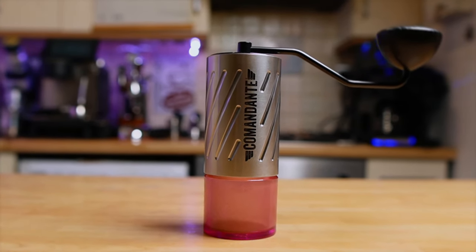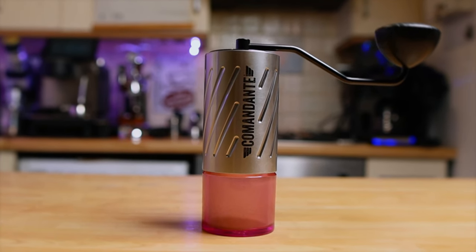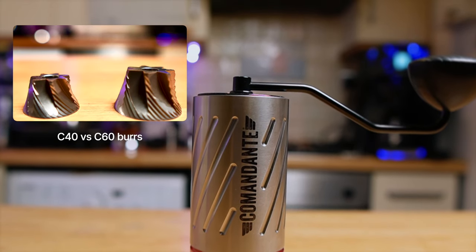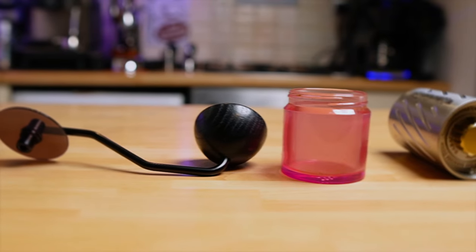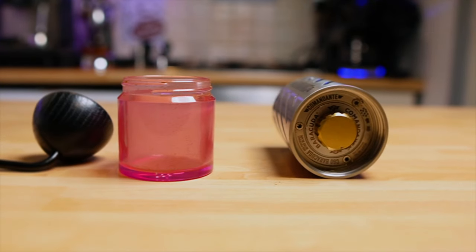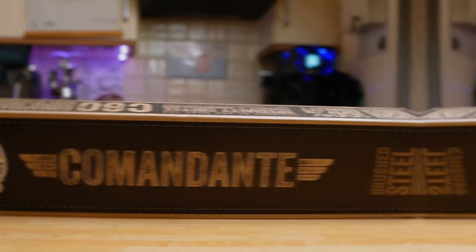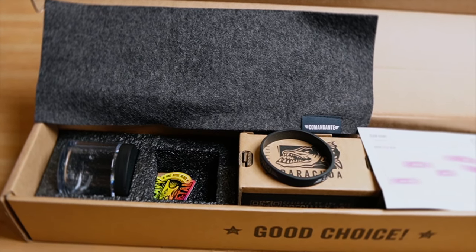The Comandante C60 Barracuda — we all know the Comandante C40 — but this one is heavier at 1kg, with a capacity of about 40-45 grams and huge 60mm burrs for a hand grinder. Made in Germany, mostly out of steel, with a plastic catching cup and plastic lid. To change settings you use a brass knob — Comandante calls them 'gold clicks' — 12 clicks per revolution, requiring multiple revolutions for coarser brew methods. Each step is about 21 microns. The price is so ridiculous I won't mention it. The box contains only an extra catching cup, a rubber grip band, and some paperwork — not even a brush.